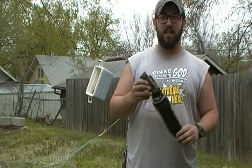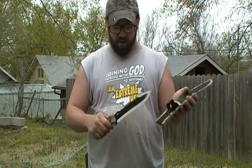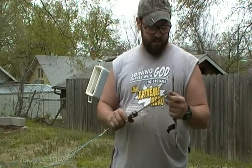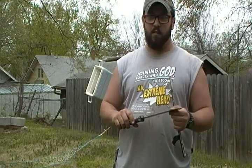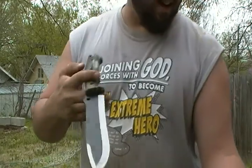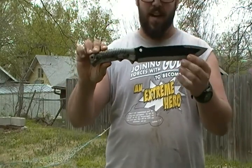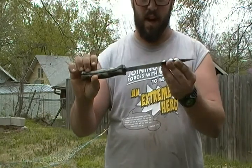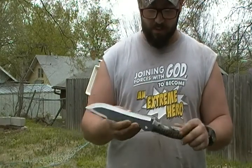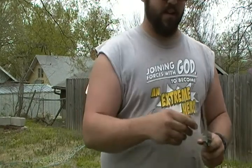Hey guys, welcome back. This video is going to be on the Schrade mini machete. I have never used this one before so I have no idea how well it's going to perform. I was able to pick it up from our local farm store here in town. This is the Schrade mini machete — I'd have to say this is probably still a light duty knife or machete, whatever you want to call it.